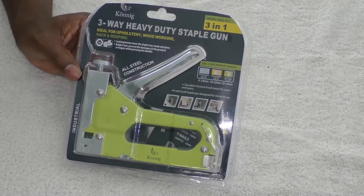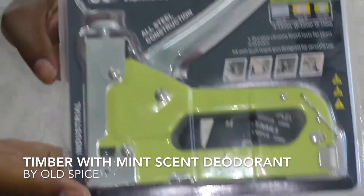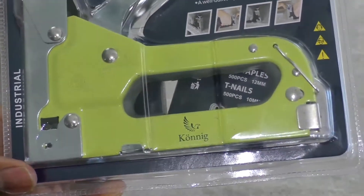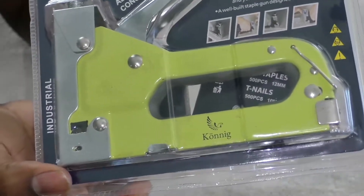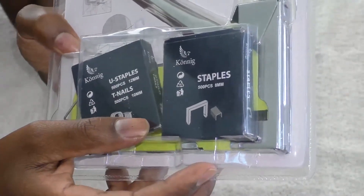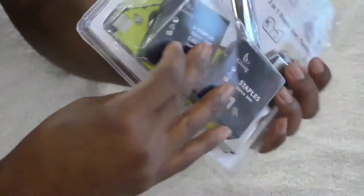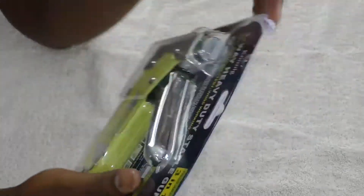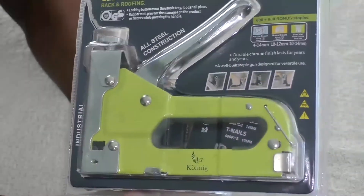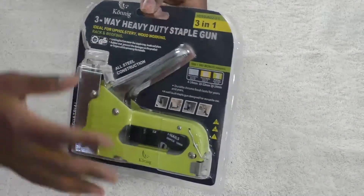I'm going to be talking about the Koenig heavy-duty staple gun — it's a three-in-one. I haven't even taken it out of the package yet. It's a hand-operated stainless steel stapler. What caught my eye is that it's also a brad nailer and a tacker tool, so not only like a traditional staple gun. It's great for poultry fixing, material decoration, carpet, furniture work, and it came with staples.